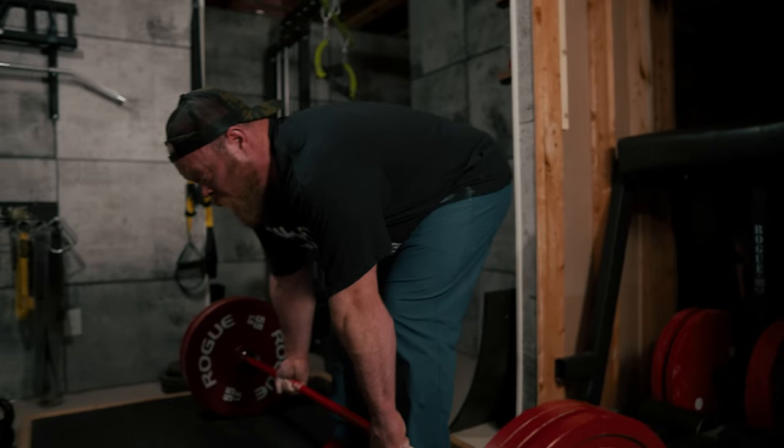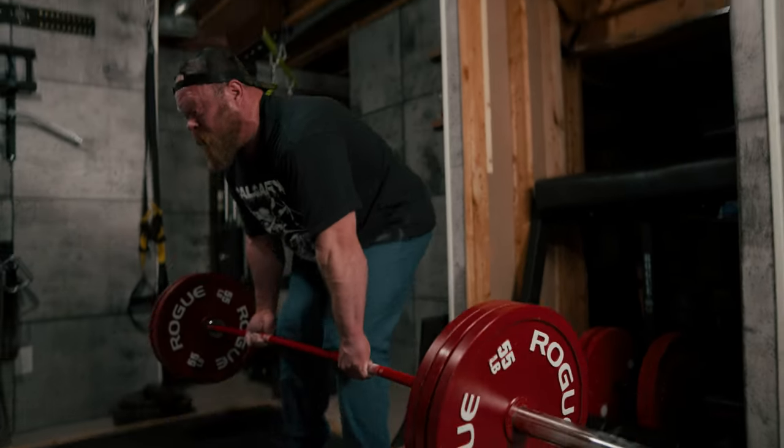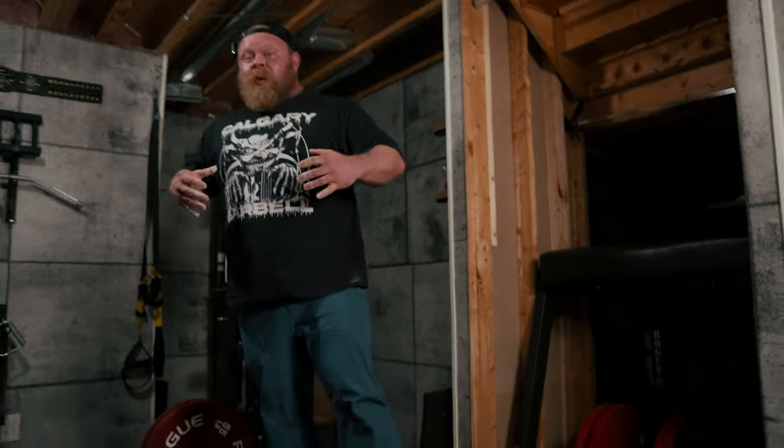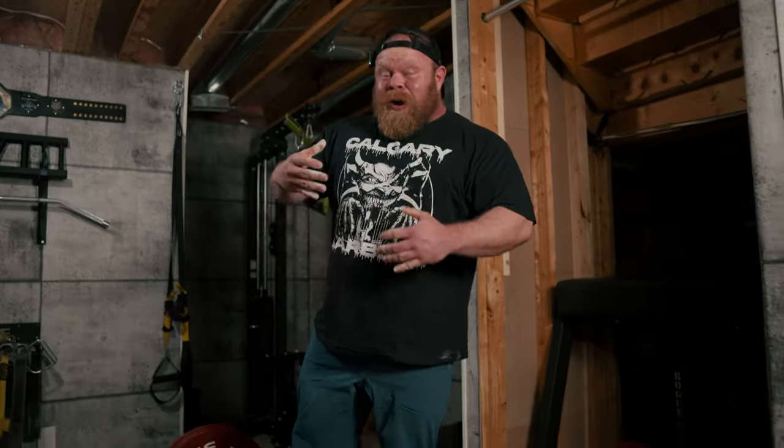I'll have one pump, two pump, three pump pull. With each pump, what I'm trying to do is build more tension, build more tension, get that bar higher, get myself shoved further in — because the further I'm shoved into it, the more tension I have and the better position I'll be in to pull.